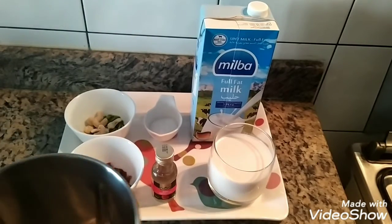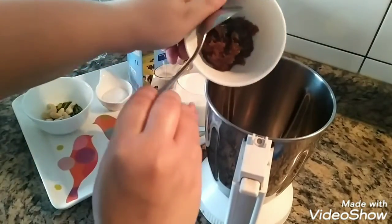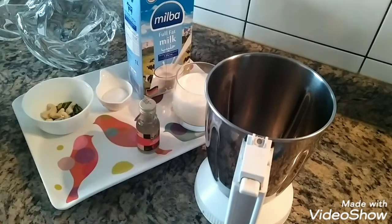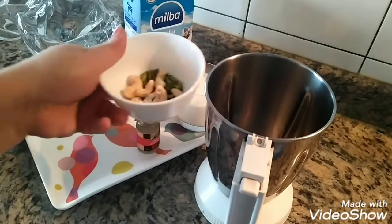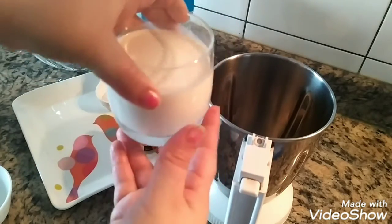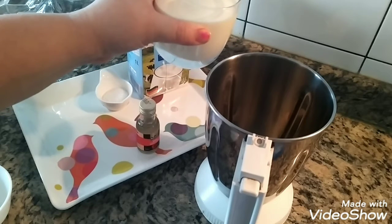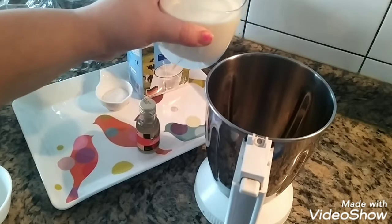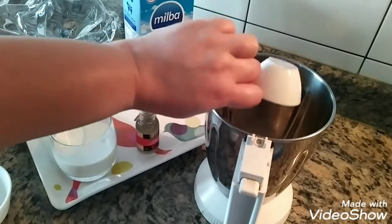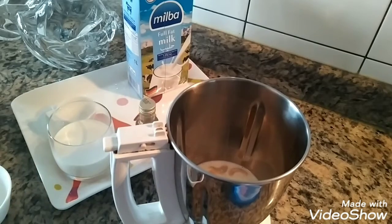Now I will take this mixer jar and add the Gulkan into it. I will add all the dry fruits, then add some part of the milk into the jar and blend it very well, so that the nuts and Gulkan dissolve properly in the milk and don't come out in pieces. I will add sugar and grind it thoroughly for a minimum of 5 minutes.